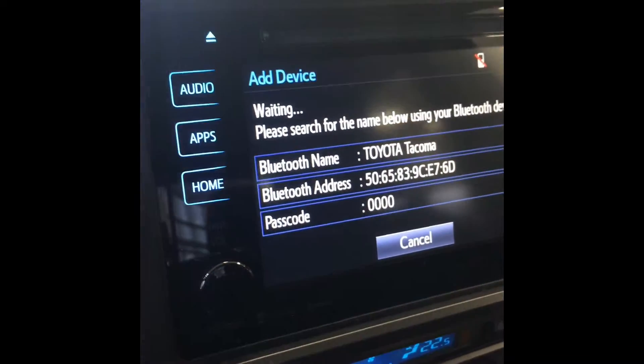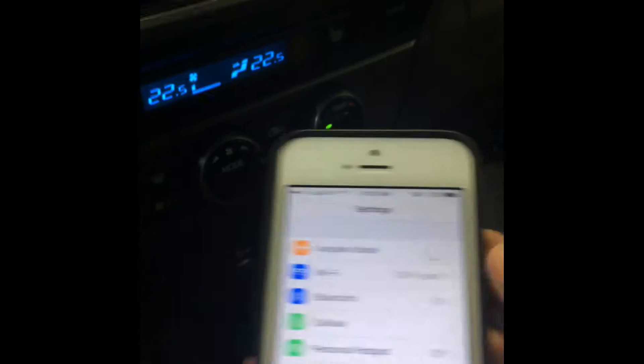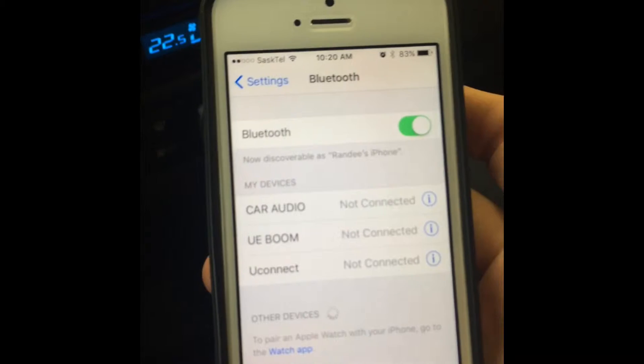So now we go to the device. Here I have an iPhone. Go to Settings, Bluetooth — even though it's on. If it's not on, you just turn it on right here.